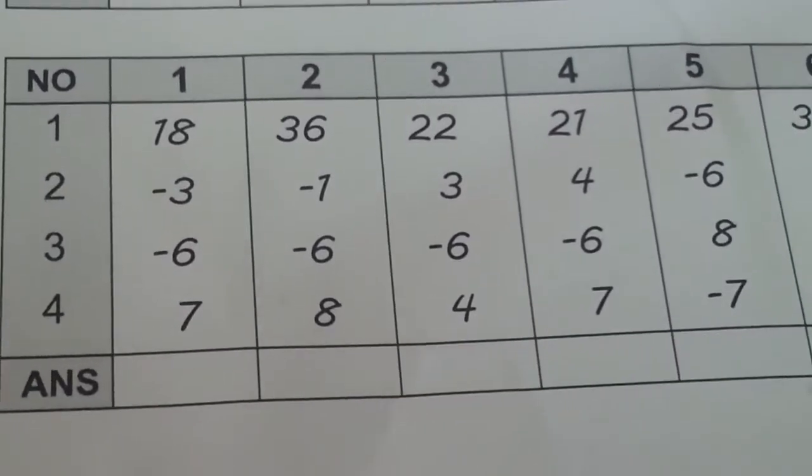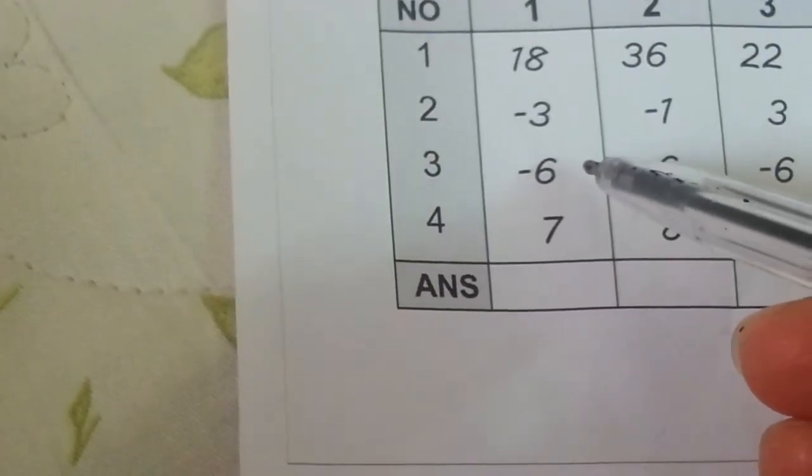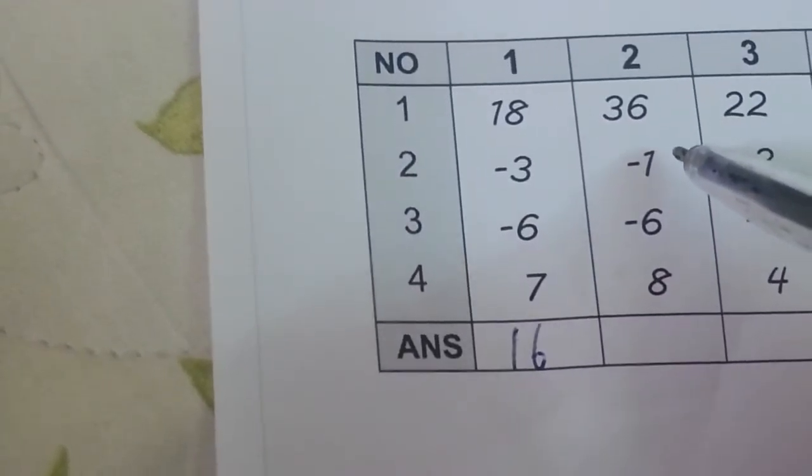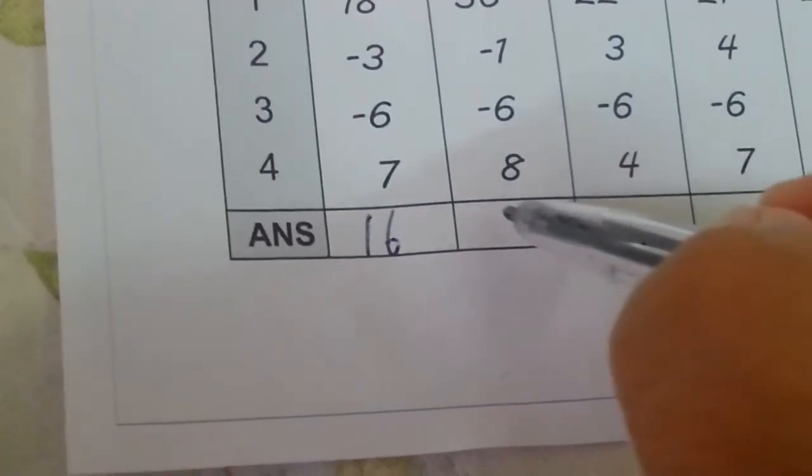Are you ready? Yes. 18 minus 3 minus 6, 7 equals 16. 36 minus 1 minus 6, 8 equals 37.